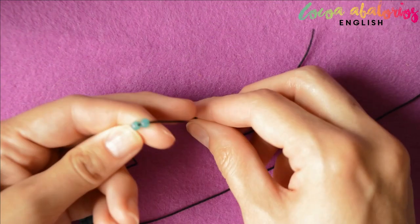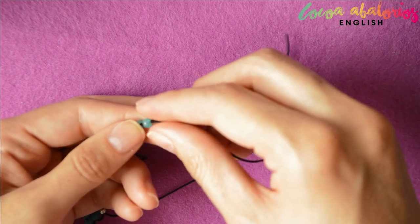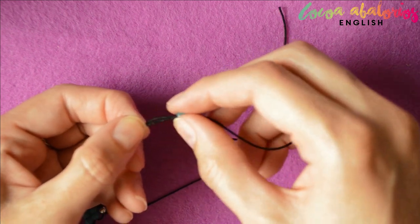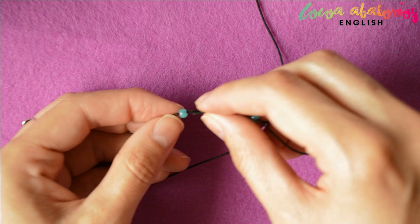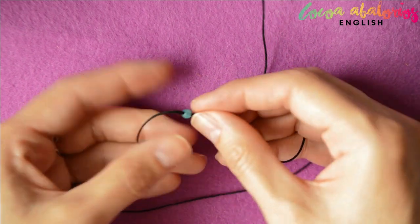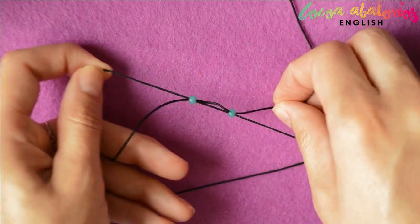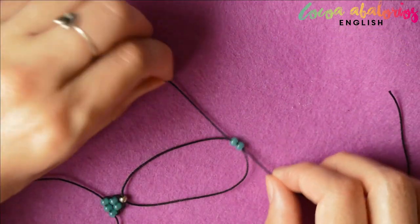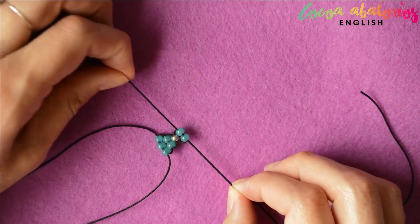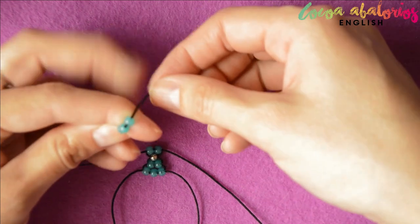Do the same on the other side. First insert two beads and thread the cord through. Do the same with the three beads.